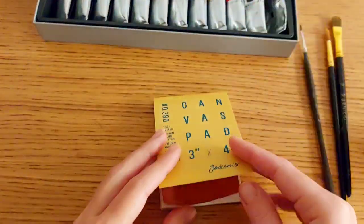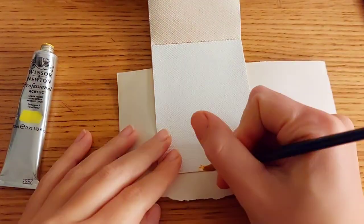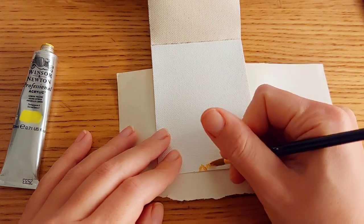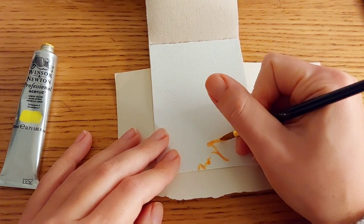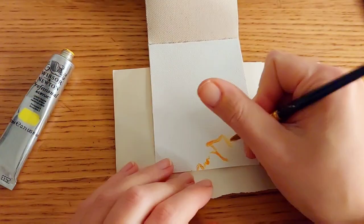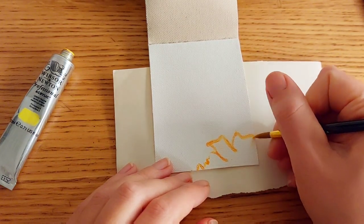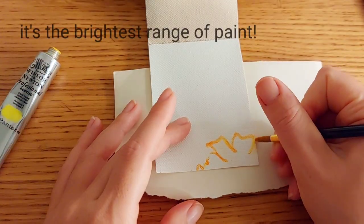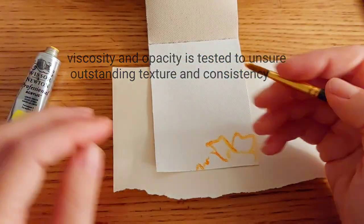I went to the Windsor & Newton website because I wanted to double-check if the information they provide about this paint corresponds with what I own and what I experience. According to their website, this is the brightest range of acrylic; viscosity and opacity are tested to ensure outstanding texture and consistency.